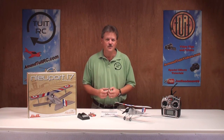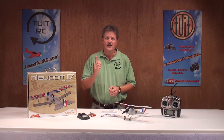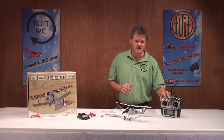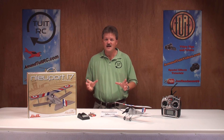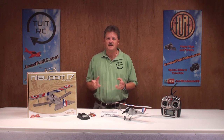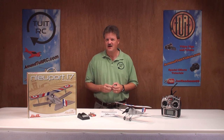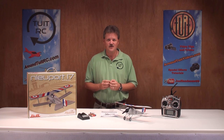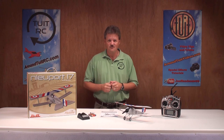Out of the box, this is what you're going to get with your Newport 17 transmitter-ready, or TXR version. What I mean by that is you're going to have to supply your own radio to control the airplane. FlyZone also offers this airplane in a ready-to-fly package, and both packages can be found online at TowerHobbies.com. I'll be providing direct links in my video notes, so be sure to check it out after this video.